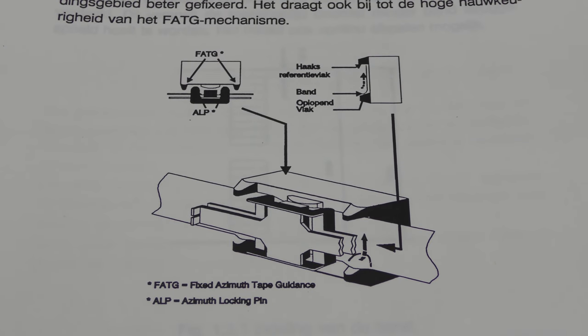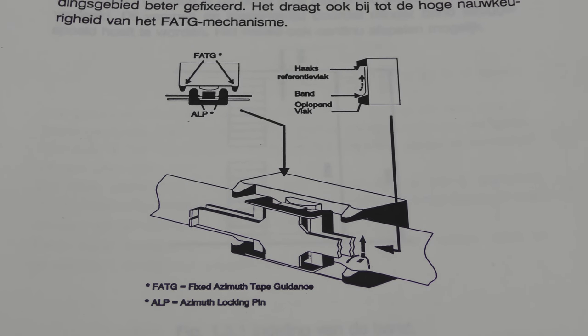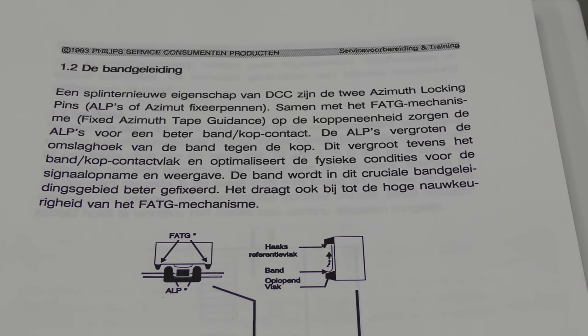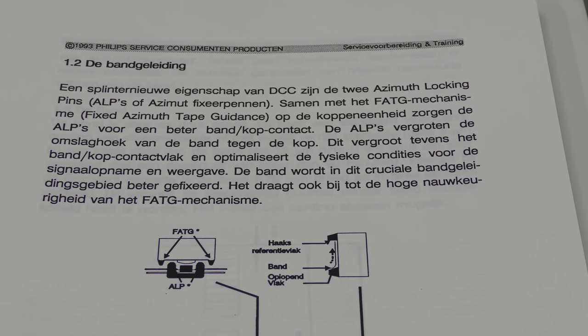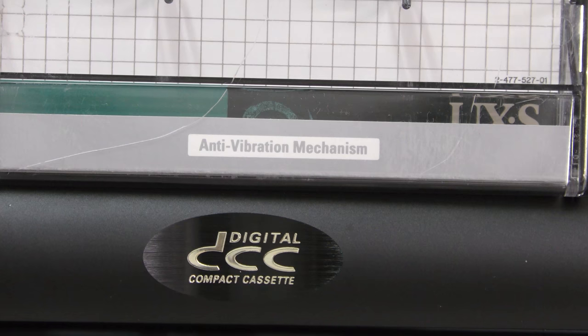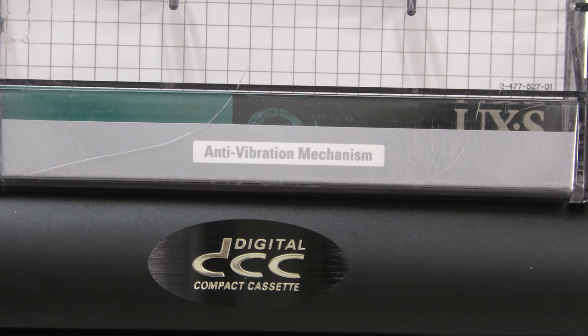We found that the reason only the Sony UX-S was working perfectly, and the Maxell XL2 came somewhat close, was that both tapes have an anti-vibration mechanism. The DCC tape is extremely sensitive for movement, and therefore they included ALP — which stands for azimuth locking pins — in the design of the DCC shell, holding the tape in a much better position and supporting the fixed azimuth tape guidance. This allows for much better tape contact with the player's head, and that is missing when you are converting regular analog tape.